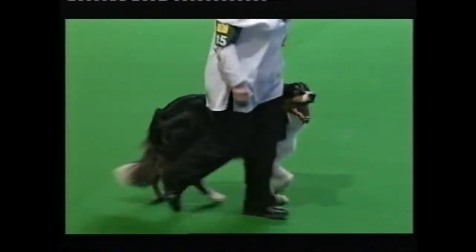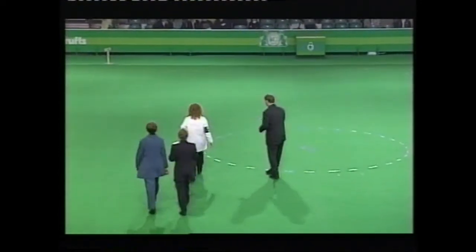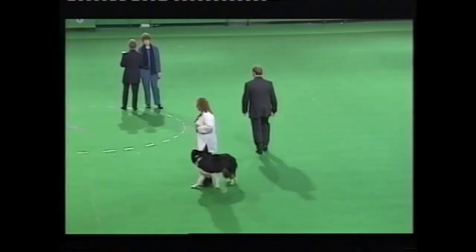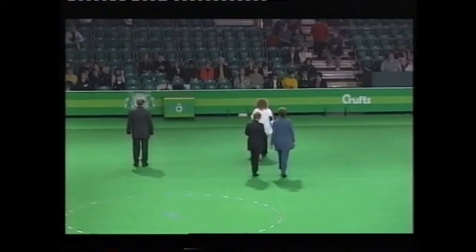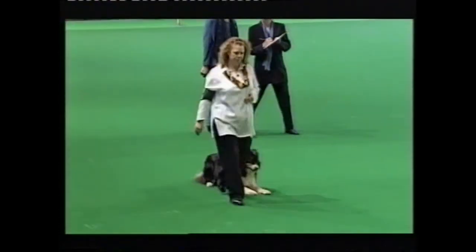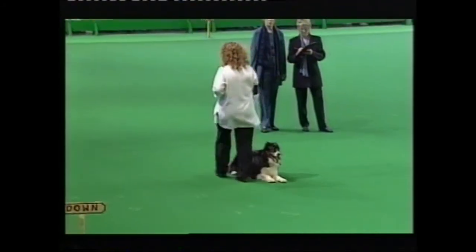Left turn. Onto the circle. Leave the circle towards me. About turn. Left turn. Position coming. Three — about turn. About turn. Pick up your dog.